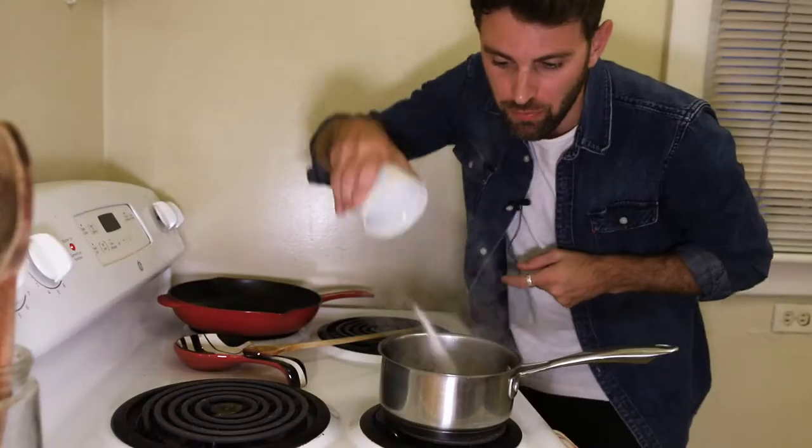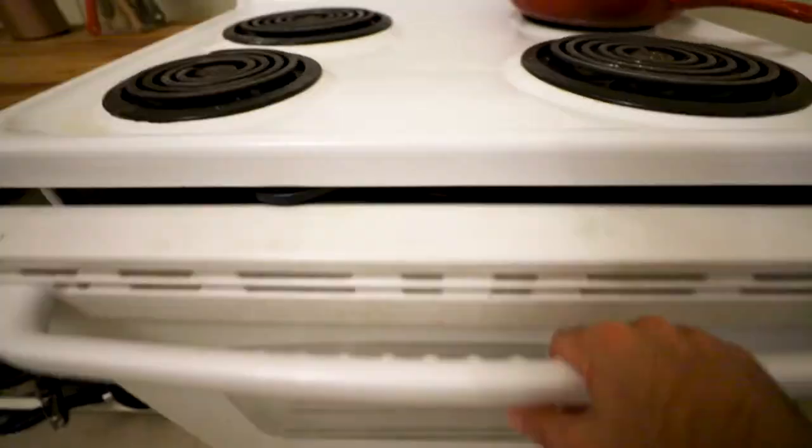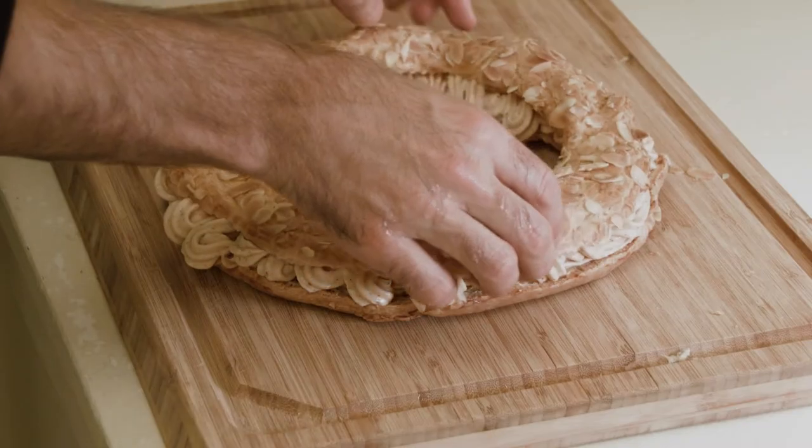Paris-Brest. Hello, I'm Jamie, this is Antichef.